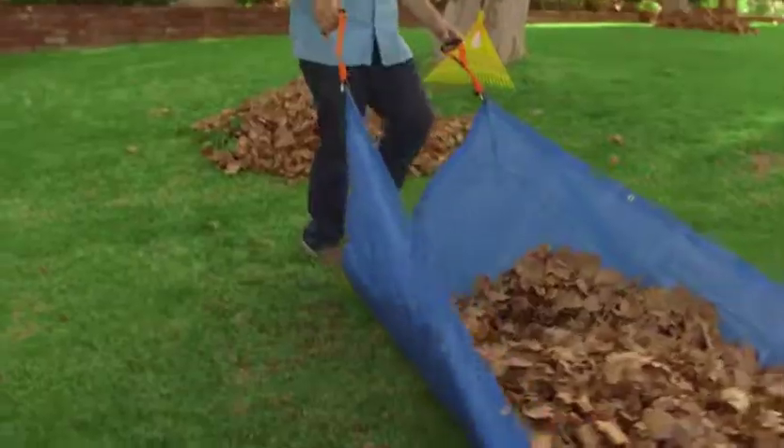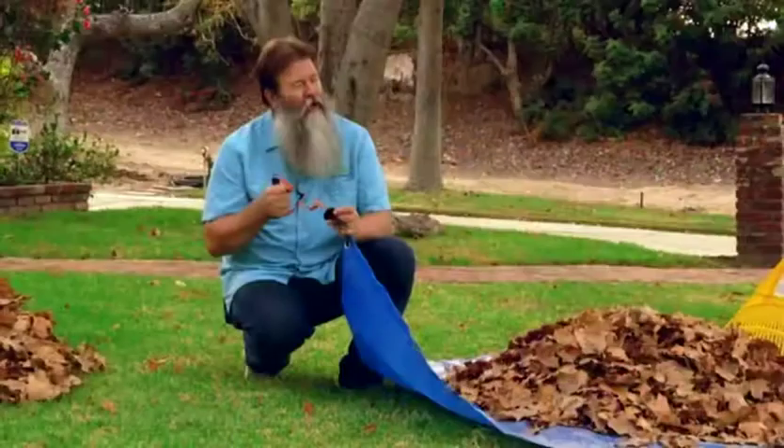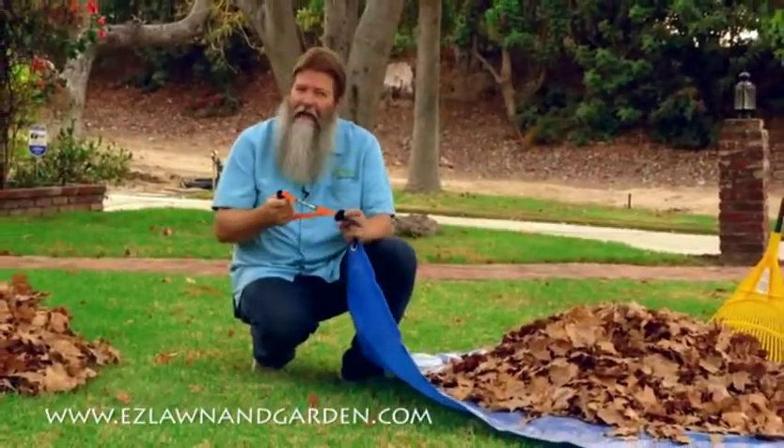Give a quick little pull and I'm off to getting more gardening chores done. No tarp should be without an Easy Tarp Tugger.